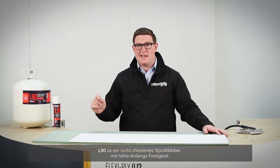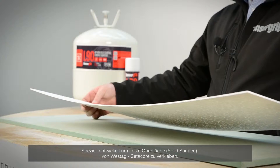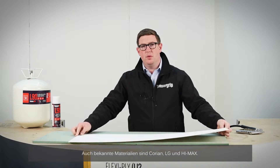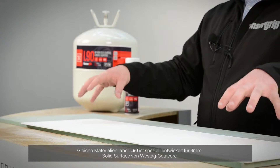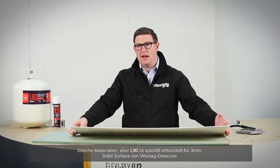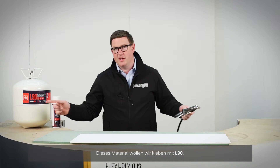L90 is a non-chlorinated spray adhesive with high grab and high tack. It's been designed and developed to work with the Westag GetterCore 3mm solid surface. Other materials you may be familiar with would be Corian and LG HiMax — this is a similar base material, but L90 was specifically developed for this 3mm solid surface material from Westag GetterCore.